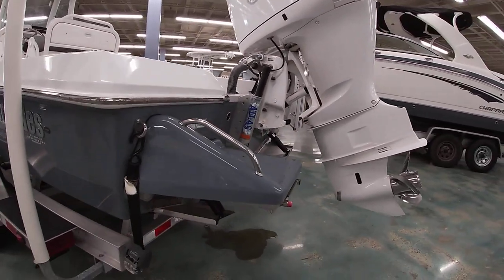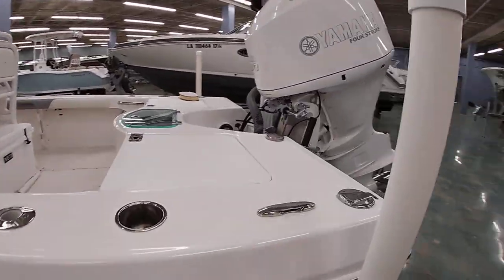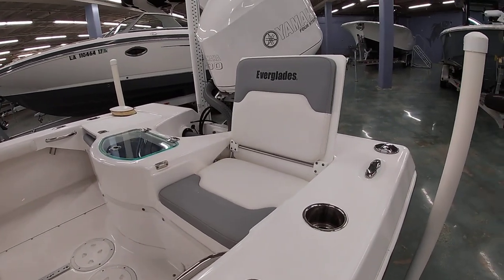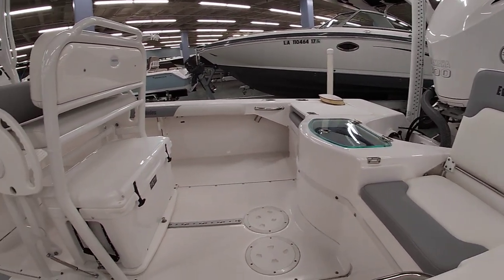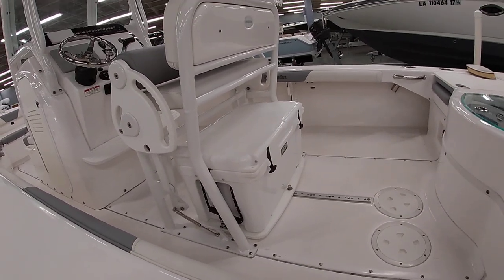Everglades has a nice swim platform with a boarding ladder that pops out the bottom. Back here you have two fold-up seats, one on each side, with a live well in the center. Everglades also does a sliding Yeti cooler, which makes it easy to get to your drinks or whatever you're going to use a cooler for.